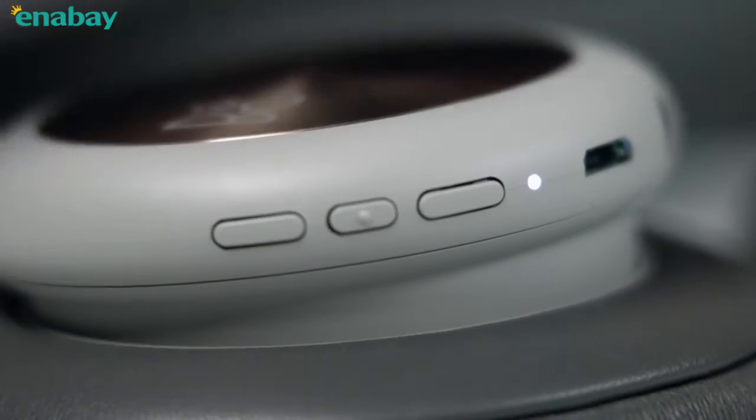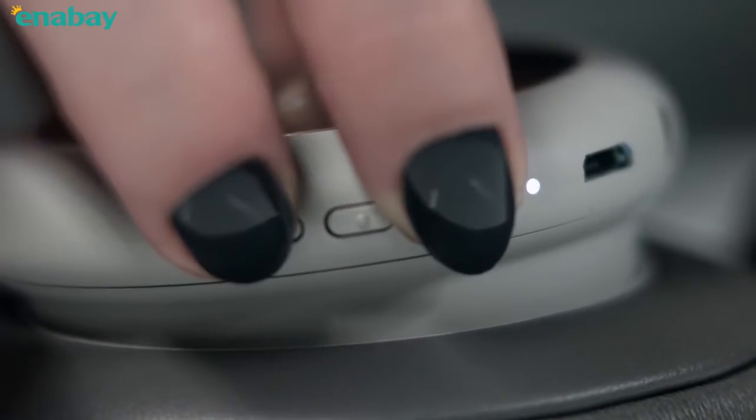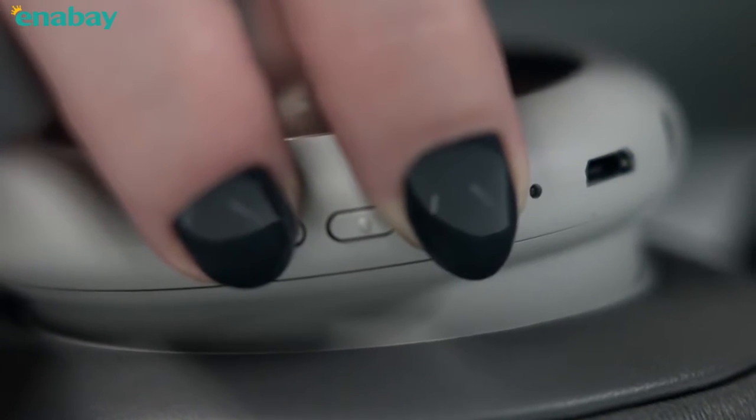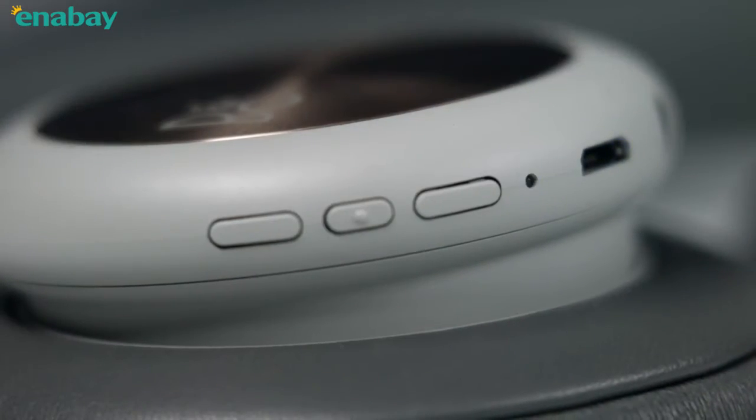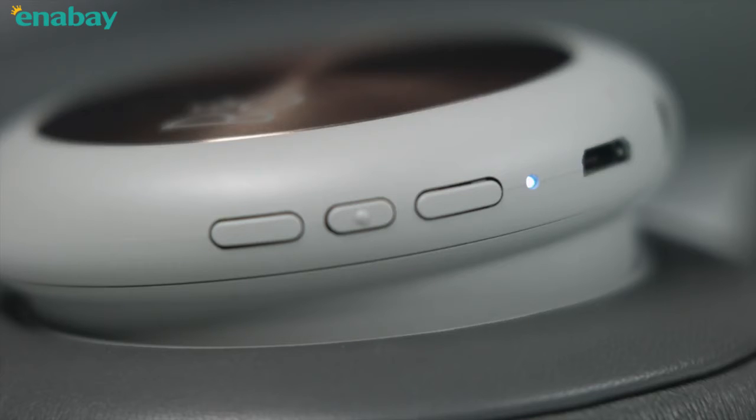Short press the center button to turn on the headphones. Press the volume up and down at the same time for 5 seconds to initiate Bluetooth pairing. A blue LED light will start flashing. Select Beoplay H4 on your device and the indicator will turn solid blue when the pairing has been successful.